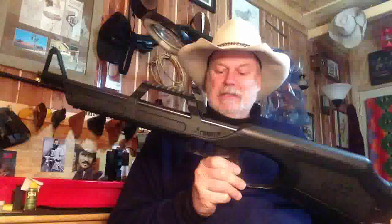So there you have it, Pards — the Walther G22, .22 long rifle. If you like my channel, please subscribe. Until next time, go out there and stay safe.